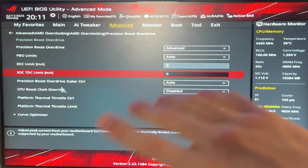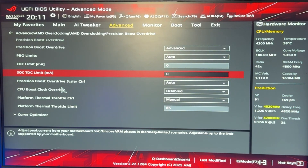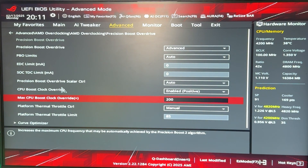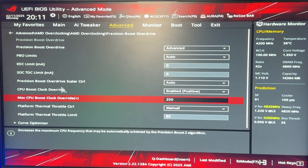If you have the thermal headroom and your PC is running cool enough, go to CPU Boost Clock Override, put it on Enabled Positive, and set plus 200. This is going to work on 90% of CPUs. If you're very lucky, you can do 250 — in my case my motherboard doesn't allow 250. If you're unlucky, around 150 will work on literally any CPU, but again you need to test it.